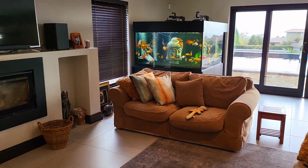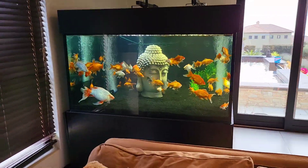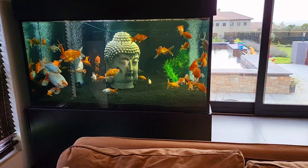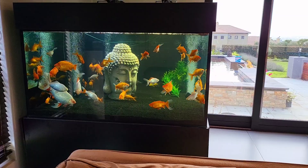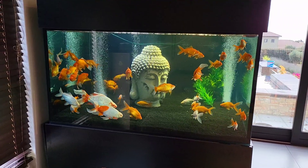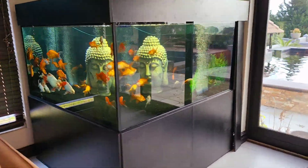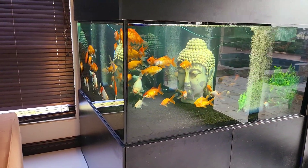Hey guys, I wanted to show you my latest project, and this time it's not koi. This is a tank I've set up in my TV room — it's 1.7 meters by about 1.6 by about 1.8, so about 1,800 liters. It's a really big fish tank. I've got goldfish in here; the guy that had the tank previously had goldfish, so I've put them in.